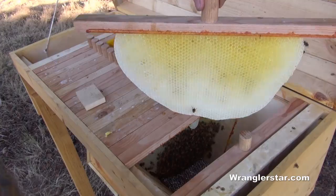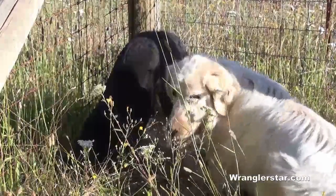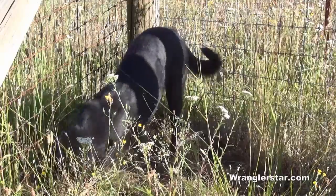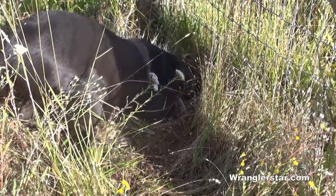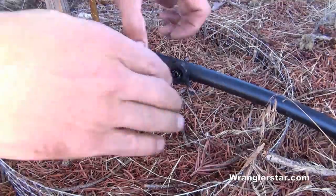Here you can see some comb. Our two dogs, Bristol and Lucy, have become really effective mole diggers. They work all day digging these guys out of the ground and have got a whole bunch of them. Lucy, did you get a mole?